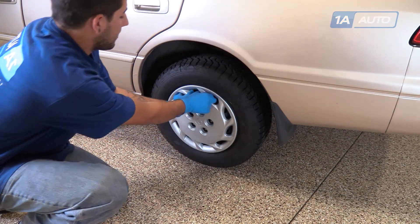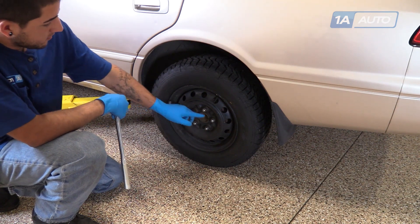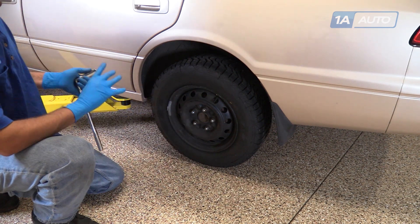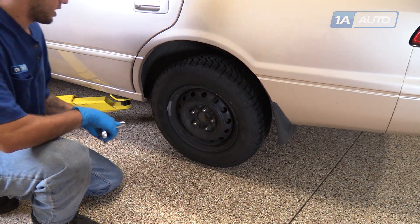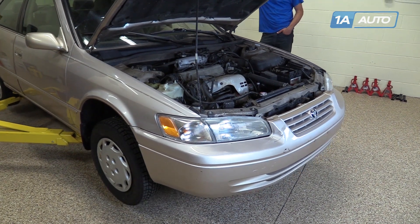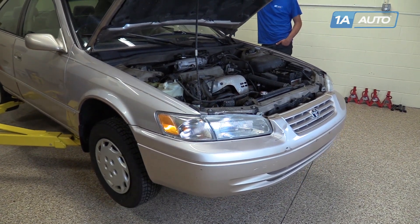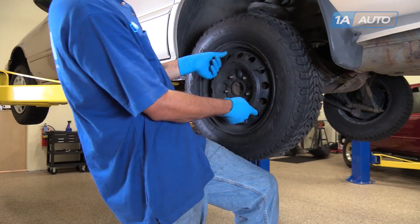Grab onto the hub cap and remove it from the wheel. We're going to use a 21-millimeter socket and breaker bar to remove all five lug nuts. We'll crack them loose now, raise and support the vehicle, and then finish removing the lugs. We've put our vehicle on a lift to make it easier to film for you, but this job can be easily done with a jack and jack stands. Remove the wheel and tire.